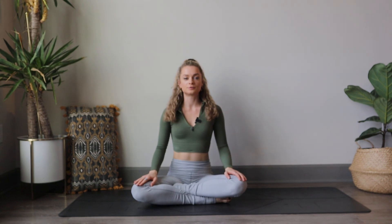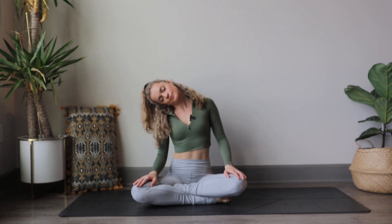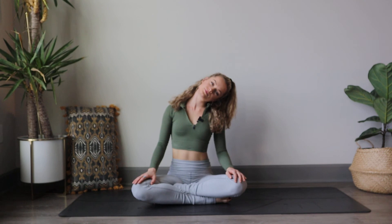We're going to take a breath in, and exhale — drop the left ear to left shoulder. Inhale, return the head back up to neutral, and exhale up and over towards the right, pressing that left shoulder down.